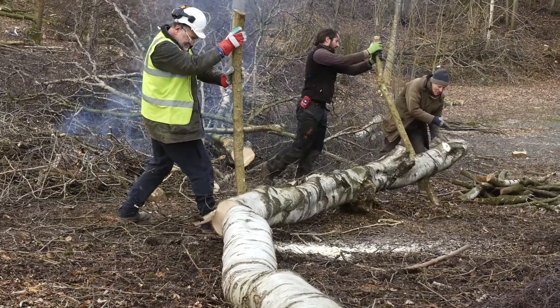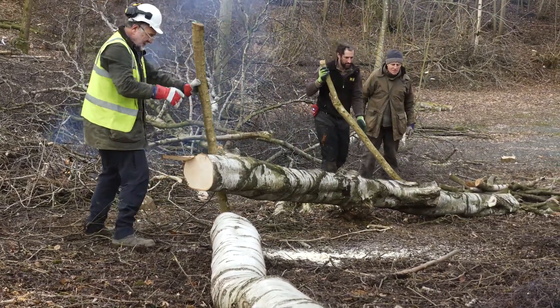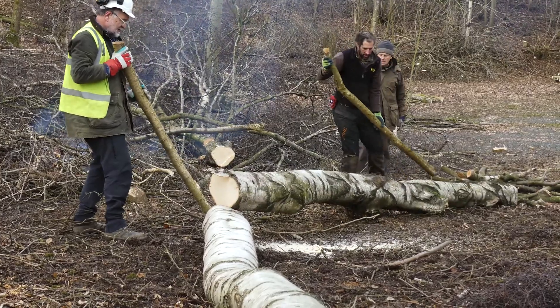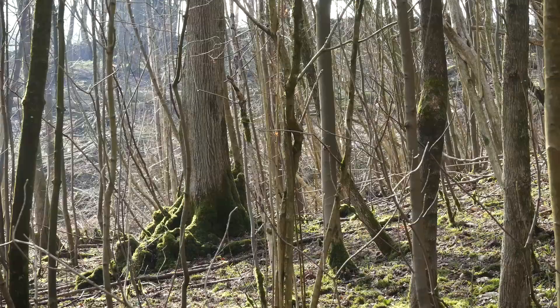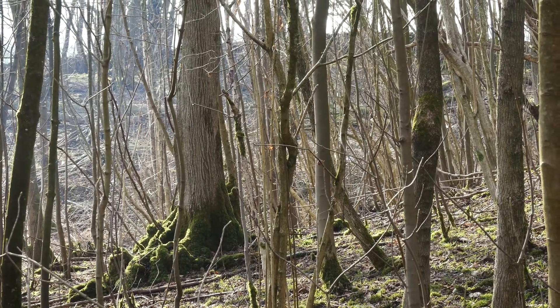We're trying to bring areas of Low Parkwood back into a coppice cycle. Mostly it's a hazel understory; there's a lot of ash in this wood because it's on a limestone base. There's the odd big oak standard, quite a bit of birch, and quite a bit of hawthorn.